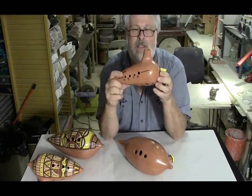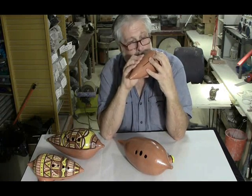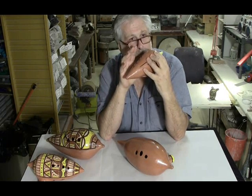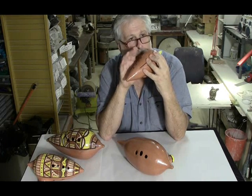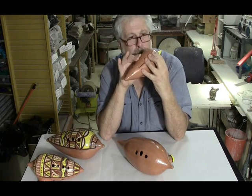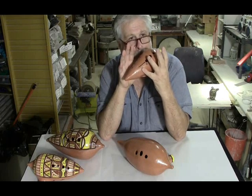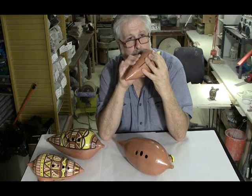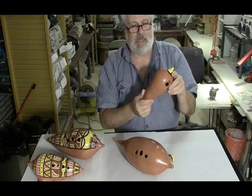This one's in the key of C, which would be the same as a Boudreaux number five. That one plays octave plus one note.